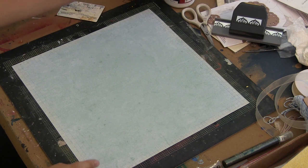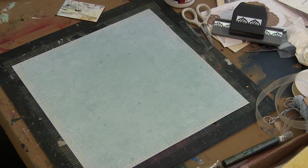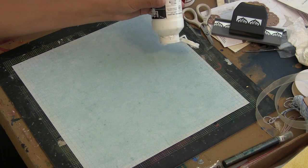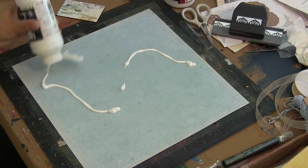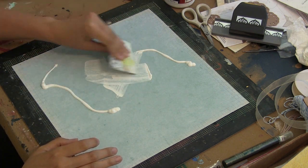Hey everybody! Vivian here with a video tutorial today for you. I have a layout and I'm focusing on beautiful papers from Donna Salazar Designs collections that she's got with GCD Studios.